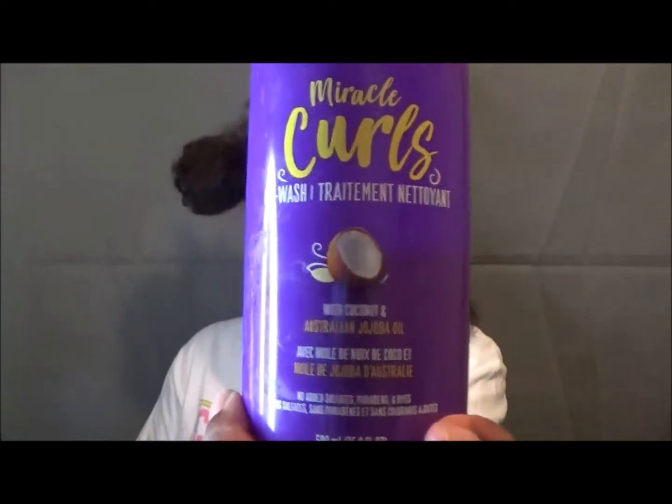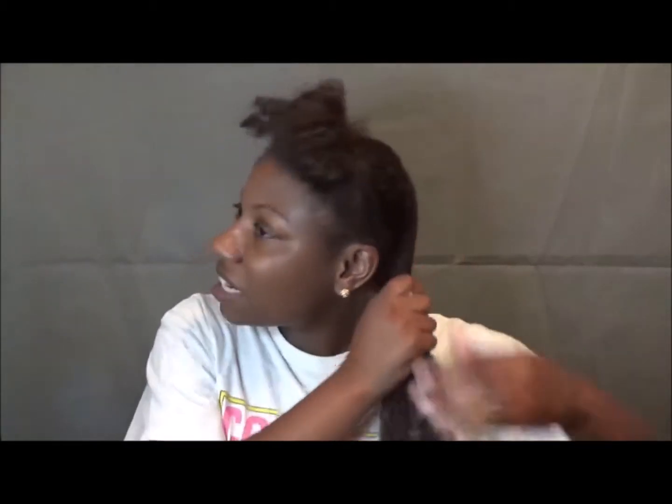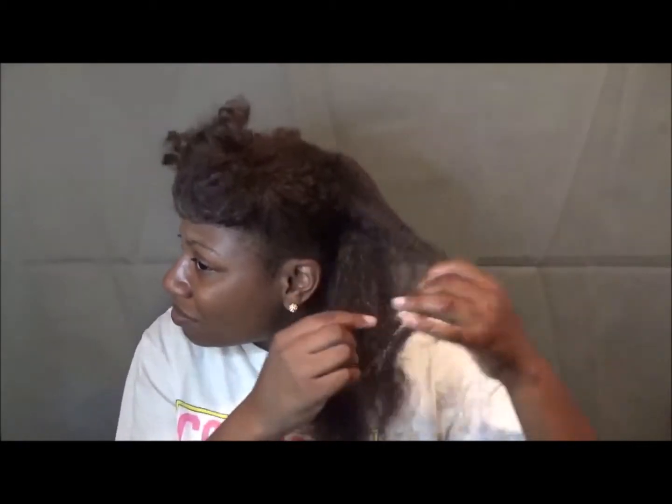I use Aussie Co-Wash, and if they don't have that, I use the Kids Detangler — it works just as well. They both smell different but they both smell good. I saturate my hair in water to get those dry brittle ends. I have low porosity hair so I really have to rub it in, because the water literally just sits on top of my hair. Then I pump a good amount — like three pumps — go to the ends first, and then get back to the roots.